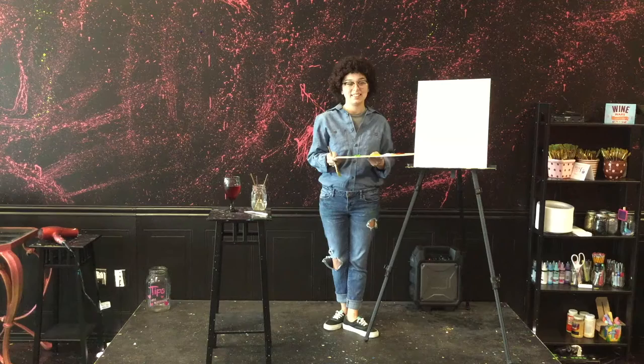Hello, welcome to the fun of painting here at Masterpiece Mixers. Today we will be painting a tipsy little tree.